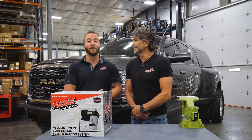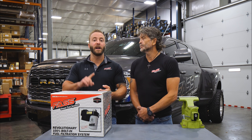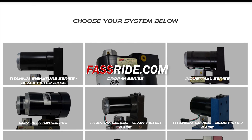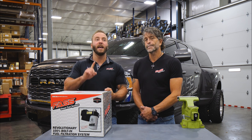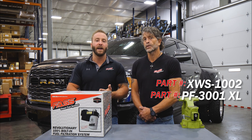Definitely fast filters, but that's a good question. This doesn't just go to the HD series — hop on our website, fastride.com, and we have a filter selector. Click on that, click on the exact system you have, and it'll tell you exactly which filters you need. For a direct answer: you're going to need the XWS-1002 and the PF-3002 — it's a 1001 XL.